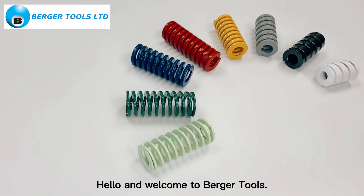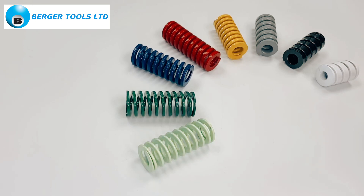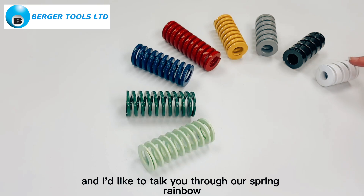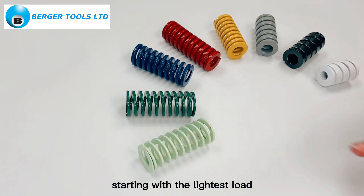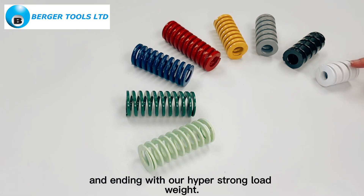Hello and welcome to Berger Tools. Die springs are an integral component in press tooling. The strength is indicated by the colour, and I'd like to talk you through our spring rainbow, starting with the lightest load and ending with our hyper strong load weight.